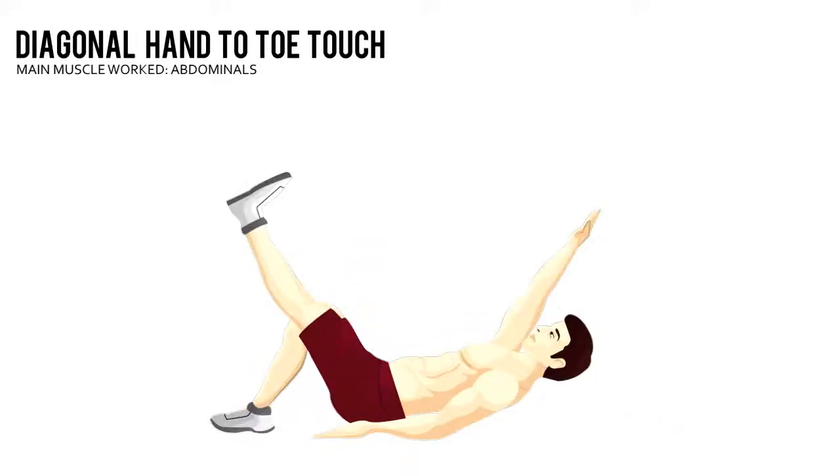Without rounding your lower back, raise your left leg and right arm and have them meet in the middle of your body. Return to the starting position, complete all your reps, and then switch arms and legs and repeat.